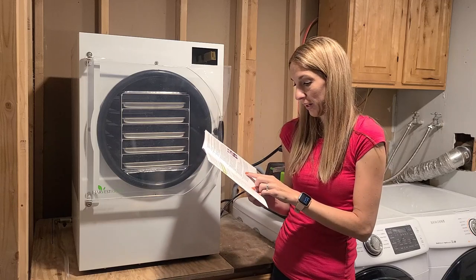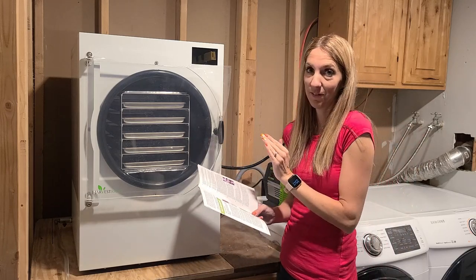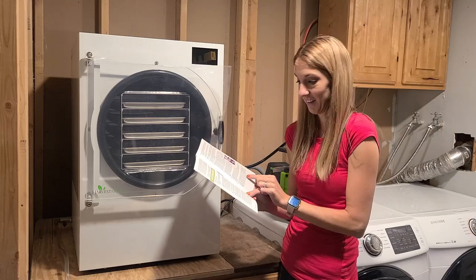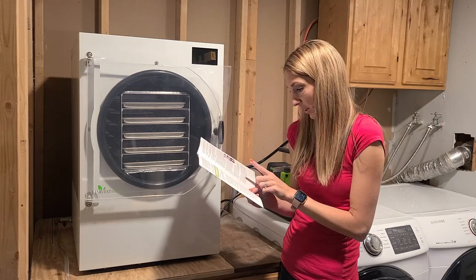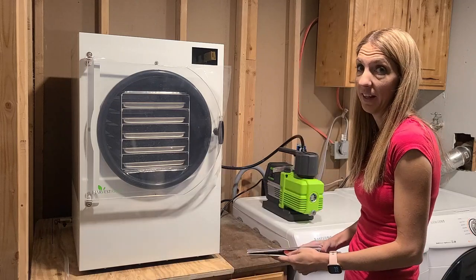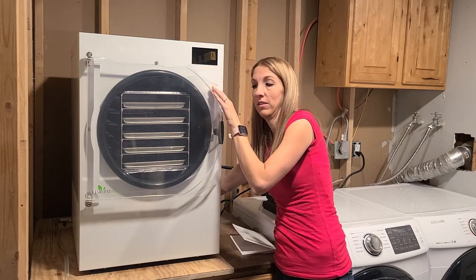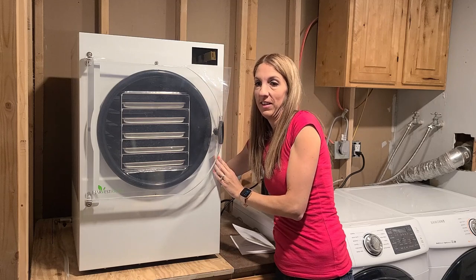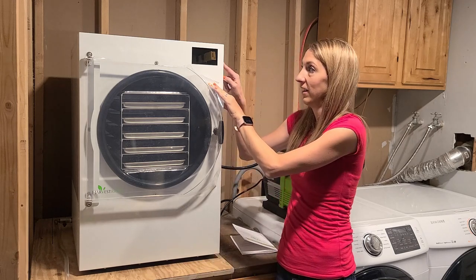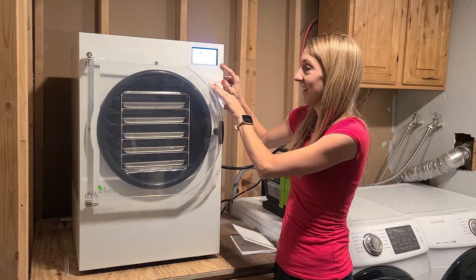Next, turn on the freeze dryer by pressing the switch to the on position. I just got butterflies - I've been waiting for this moment for a very long time. The I is on and the O is off, located on the rear panel where we connected the plug. Here we go - I flip the switch. I can see a green light, and there's our screen. I'm so excited, and I hope anyone setting up their own machine is just as excited as I am.